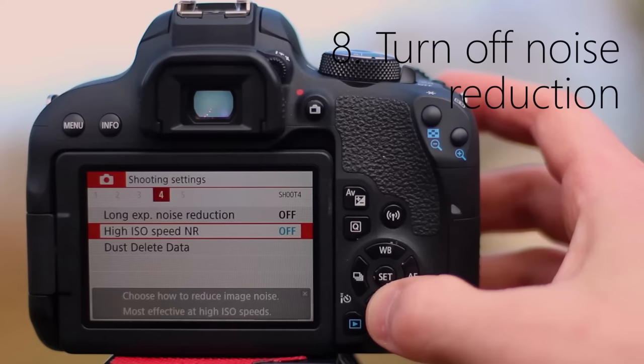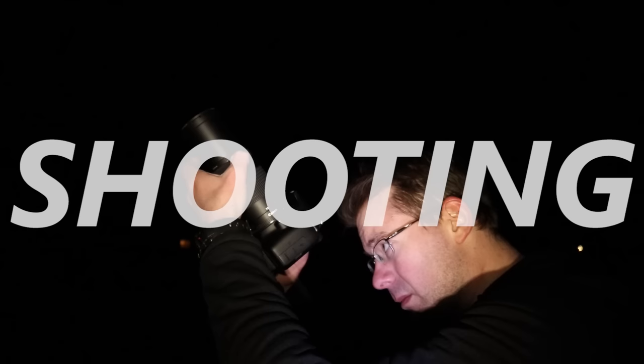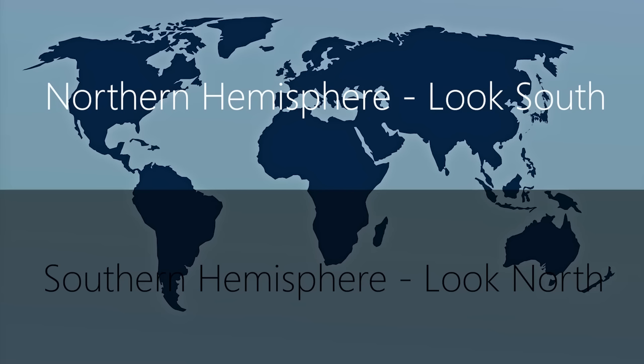If you're shooting with a newer camera like the T7i, make sure to turn off any long exposure noise reduction. Now we can talk about shooting. Remember, look in the direction opposite to the hemisphere you're in to see Orion. Orion is most easily identified by the three stars in Orion's Belt, but we're actually interested in this star right here — which actually isn't a star, because that cheeky little speck is actually the Orion Nebula.